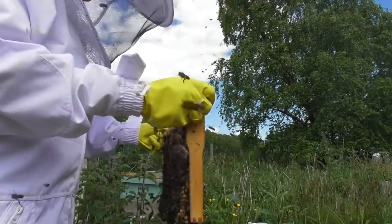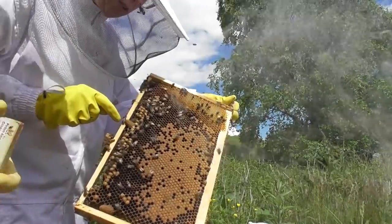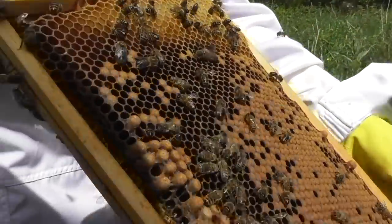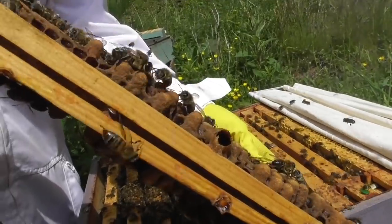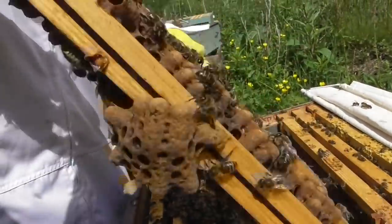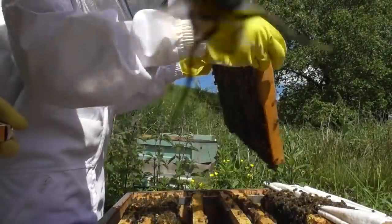We didn't see the queen at all, but we put frames in the new colony. Look — there is a queen cell that has emerged! The queen has come out of that hole, so we know that in that hive there will be one new unmated queen. So we left that one in that hive, because there's a very good chance that the queen will be in there.